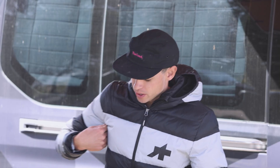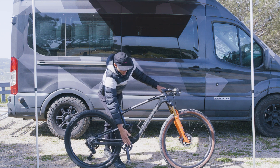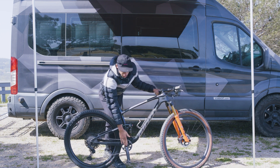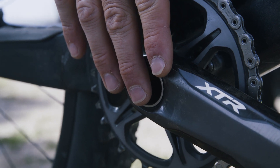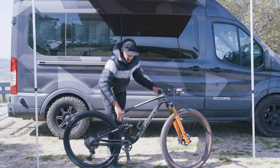Another general rule of thumb: put your armpit on your saddle, reach down, and your middle finger should just touch the center of your crank, right in the bottom bracket. That should get you right about in the correct position of where you need to be.